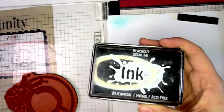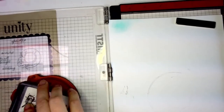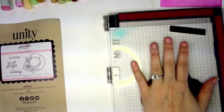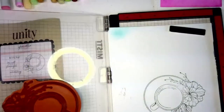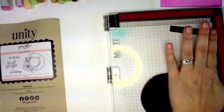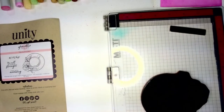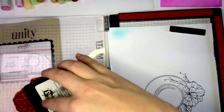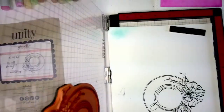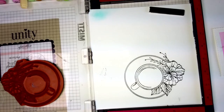I'm going to be doing Copic coloring using hybrid ink — it can be used with watercolors, Copics, and all your mediums without smearing. This stamp is super detailed and huge, and bigger stamps are harder to get even pressure on, which is why I love the Misty — I can re-ink it as many times as I want. I like to really get my images nice and dark. I'm going to do one more pass on that floral; it's just so detailed and pretty.